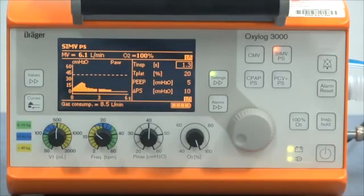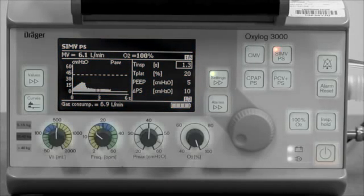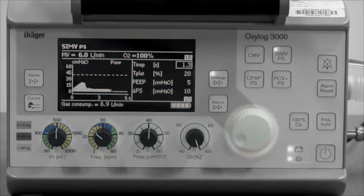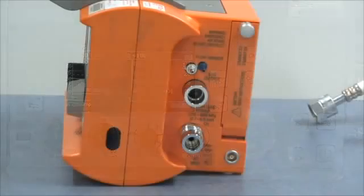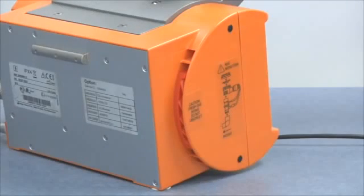The front panel of the ventilator consists of a screen, keys, parameter controls, and a rotary knob. The right side of the ventilator has connections for DC power, the oxygen supply, ventilator hose, and flow sensor hoses. It also has a slot for the battery. The left side has slits for air intake when using combined oxygen-air mixtures.